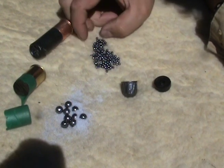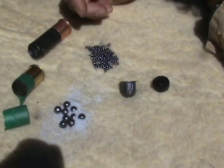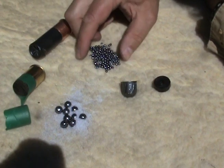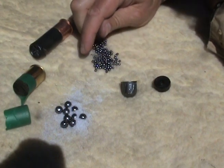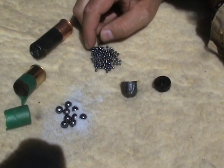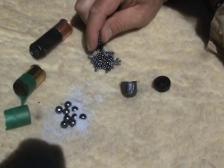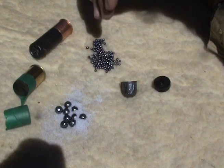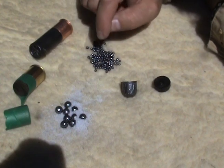Now birdshot — its use is in its title. It's made to shoot birds in flight or other small animals like rabbits or squirrels. With lots of little pellets, you increase your hit probability on something that's small and running fast or flying. And these little pellets, when you shoot them up in the air at a bird, when they fall back down with gravity, aren't going to kill anybody.